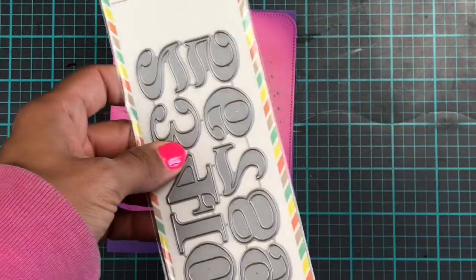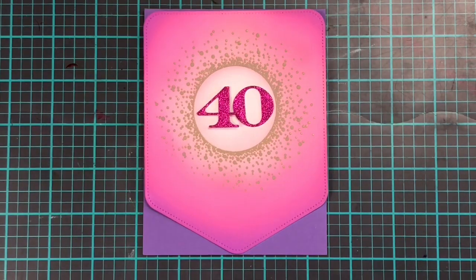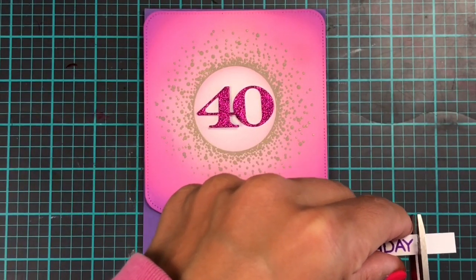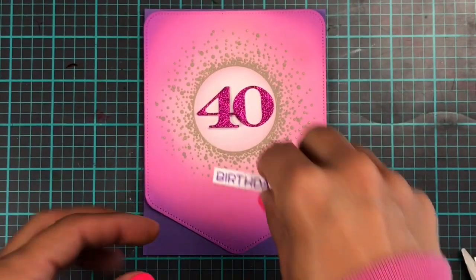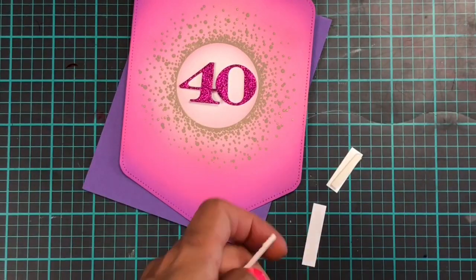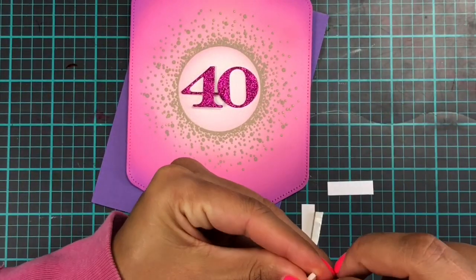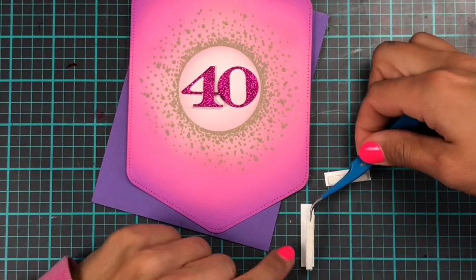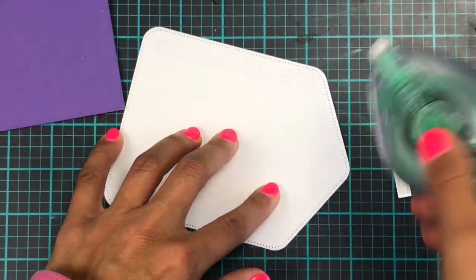With the help of Mama Elephant's number it die cuts, I have cut out the number 40 out of some hot pink glittery cardstock. To finish off the card I have stamped up 'Happy Birthday' in Wilted Violet Distress Oxide ink on a thin strip of white cardstock, then cutting these down and adding a little bit of foam tape on the back to make them pop up. We're gluing down the numbers and the pocket banner to the card — this is done. This is how quick and easy you can do a card — probably less than 10 minutes.